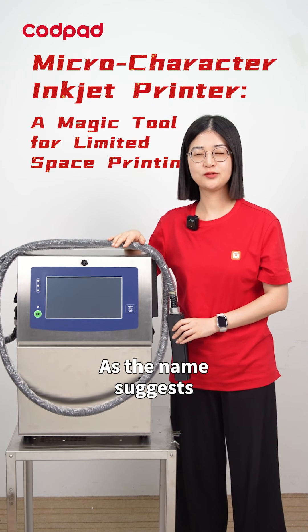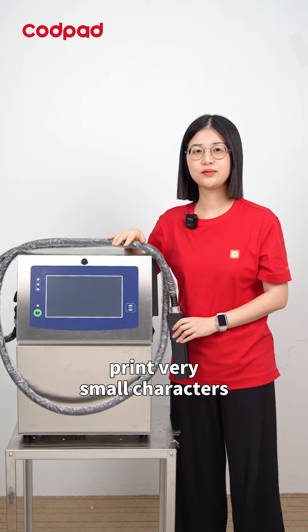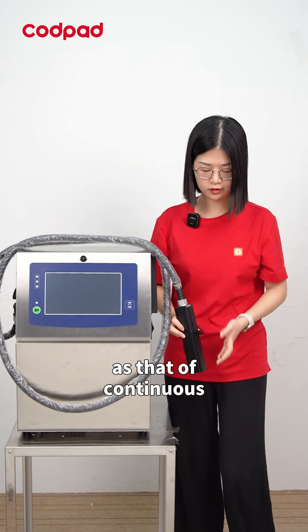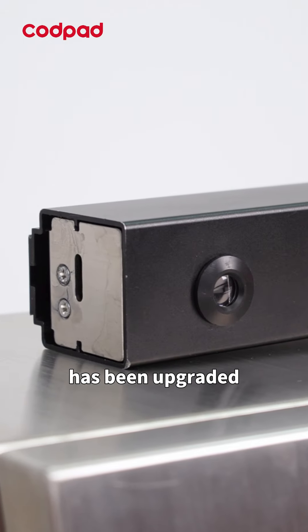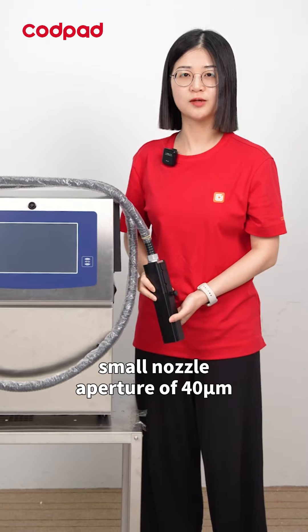As the name suggests, microcharacter inkjet printers print very small characters. Its structure is basically the same as that of continuous inkjet printers, CIJ, and only the print head part has been upgraded to adapt to the small nozzle aperture of 40mm.